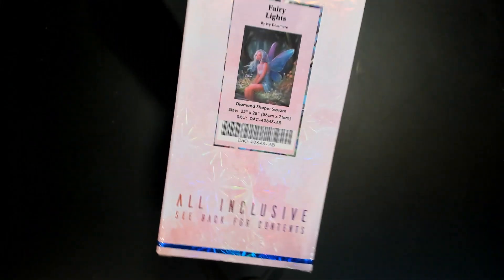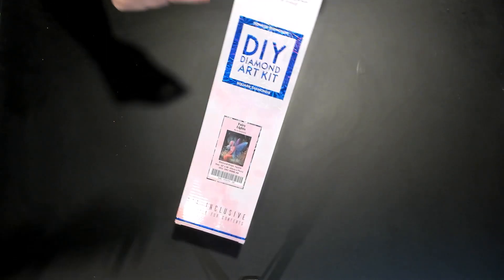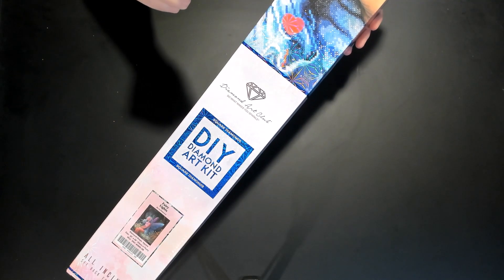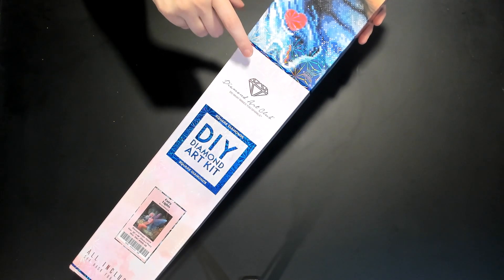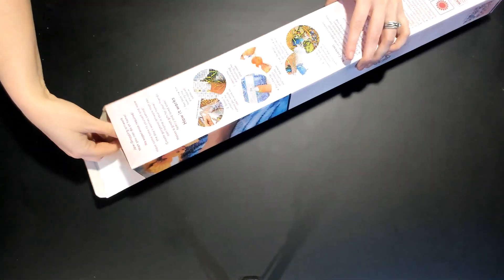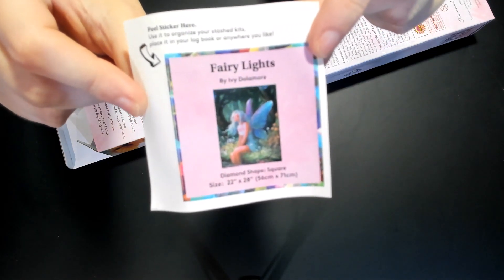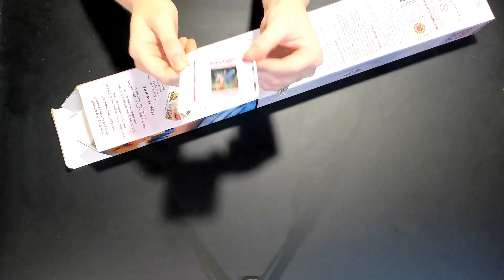This first one is very light — it's by Ivy Delmore and it is a square. You can tell because there is a square on the packaging and it also says the word 'square.' DAC has a blue stripe if it's a square, and a magenta stripe if it's a round. There's also a small sticker with the dimensions: 22 by 28, which is 56 by 71 centimeters — you could put this on your Lockbook or just keep them around.